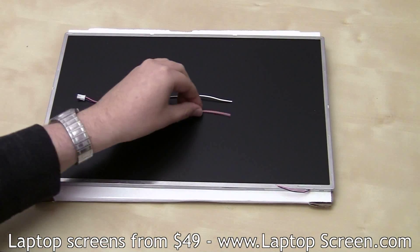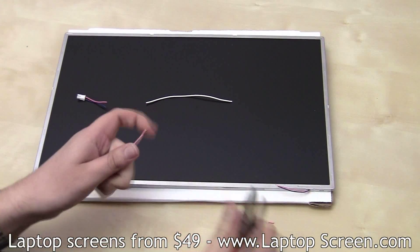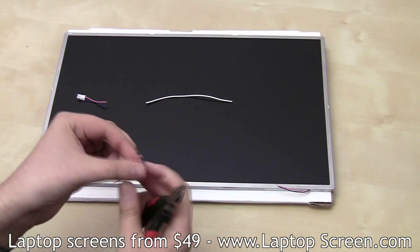Now you're going to need to prepare the connections by stripping off some insulation. We recommend practicing on your spare wires first, since there won't be as much headroom available on the actual inverter lead, on the jack, or on the LCD panel.